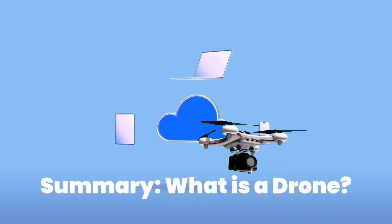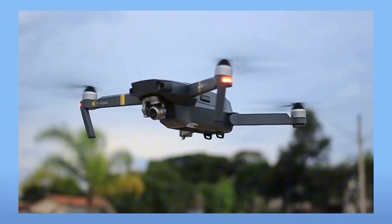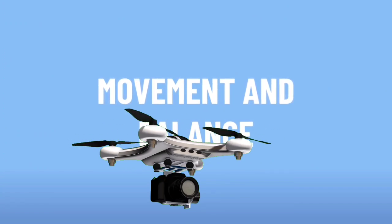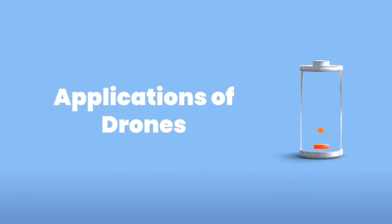Before we come to the end of this video, let's do a quick recap. A drone is a flying robot controlled by a remote or computer. It doesn't have wings — it flies using fast-spinning propellers that create lift. By changing how each propeller spins, the drone can turn, move, and stay balanced. It runs on batteries and can be used for fun, work, or even emergencies.